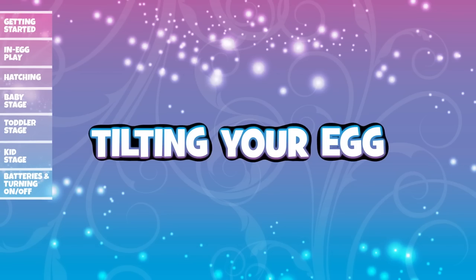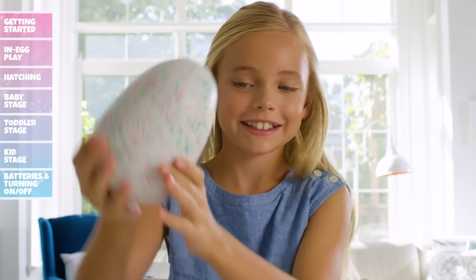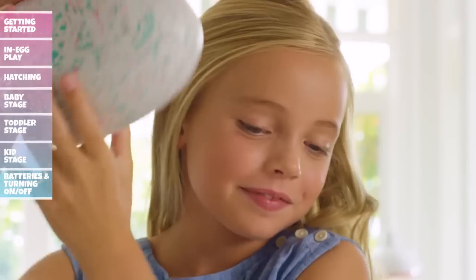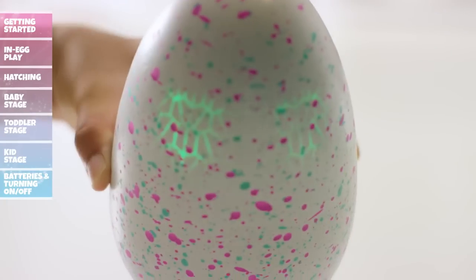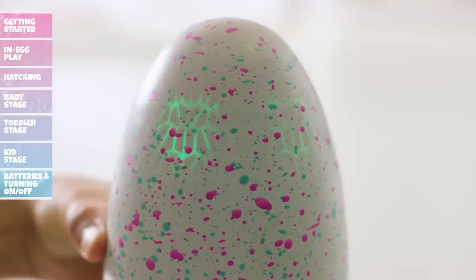Gently hold the egg with both hands and slowly tilt in either direction. The more you tilt and play, the more your Hatchimal will respond. At first your Hatchimal will think it's fun, but do it too much and it might get dizzy or upset.